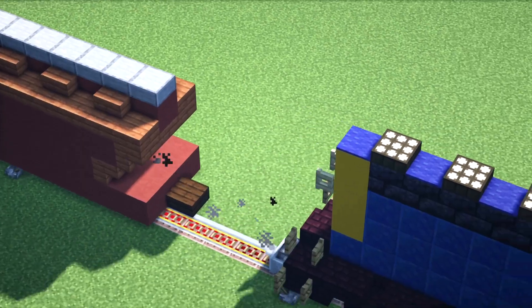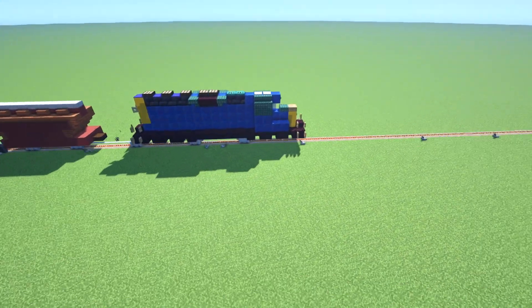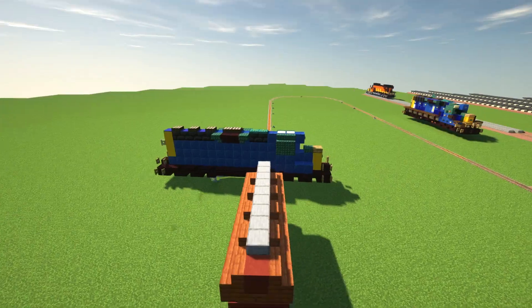The spacing between the cars is a bit far, but you know, it's just a pain to get this properly working.